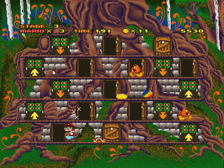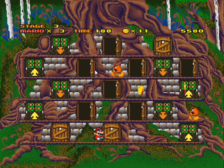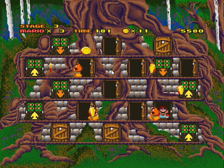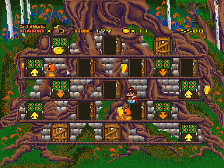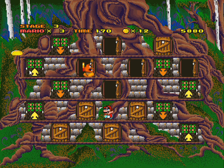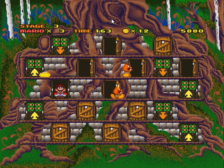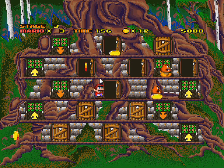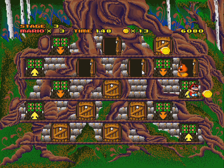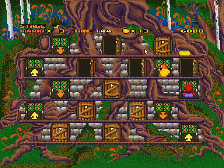Keith has never seen the Zelda CDi games. They're on YouTube but he doesn't want to watch them that way. It's like the ET thing — everyone says it's the worst game ever but most people haven't actually played or seen it. The scope of the Zelda CDi games is bigger but Hotel Mario is probably way more fun to play.